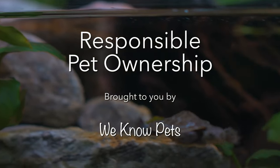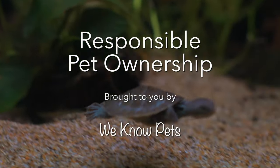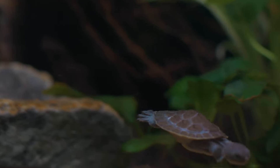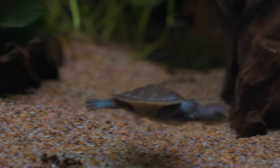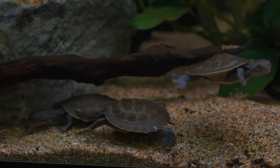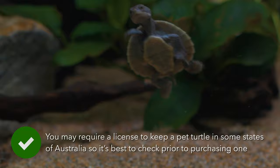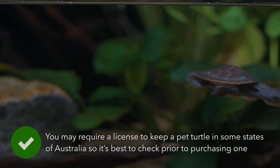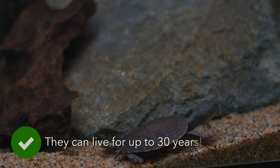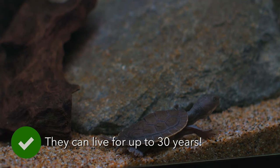Not all pets have feathers or fur. Freshwater turtles make great pets and with the right setup are easy to care for. The two most commonly kept captive turtles are the Murray Shortneck and the Eastern Longneck. The Murray Shortneck is found throughout the Murray Darling systems and spends 95% of its time in the water. The Eastern Longneck is found in slow-moving bodies of water such as dams and will often move between dams after heavy summer rains.